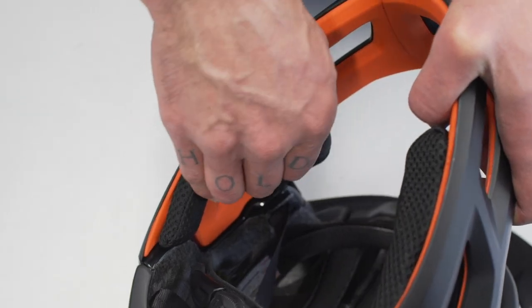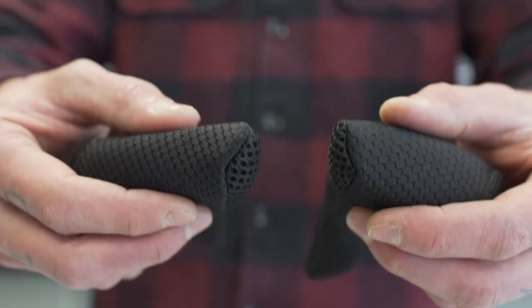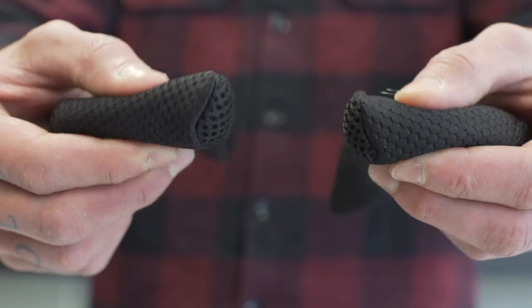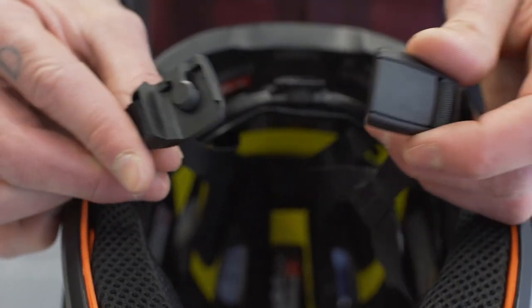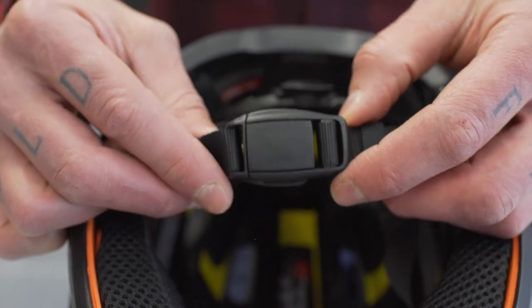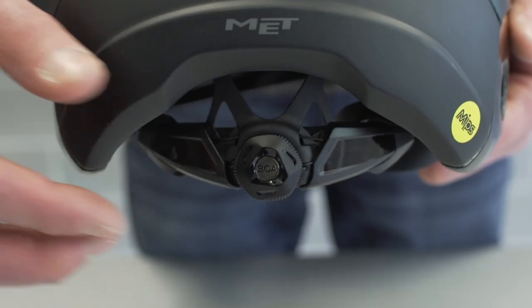The cheek pads are removable and washable, and there are two different sizes included in the box. The magnetic Vidlock strap fastening system makes securing the helmet simple. Parachute MCR also features the BOA-Fit system to provide a precise and adaptable fit.